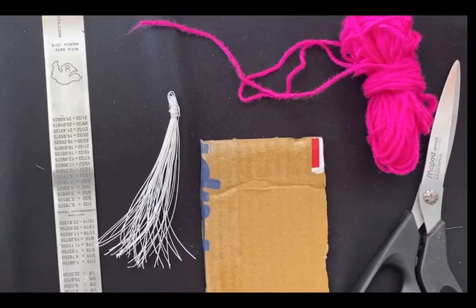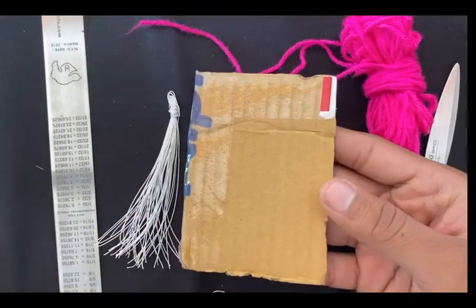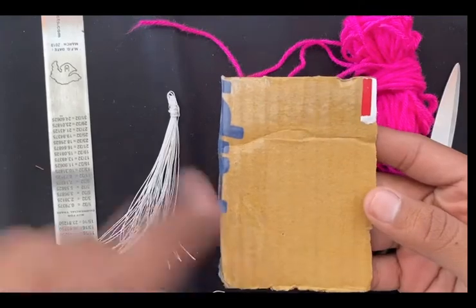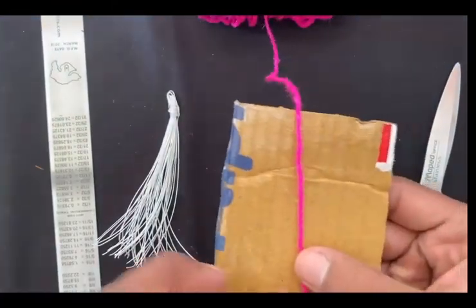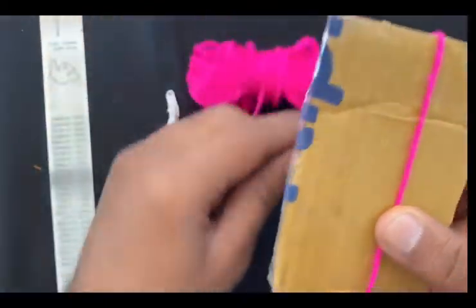Hi everyone, so today we'll learn how to make a tassel in a very easy way and in a very limited time. First, you have to take this cardboard approximately according to your length of your tassel — it is approximately three inches right now. Then you have to take your woolen thread or whatever thread you are using, and you have to keep your thread over here and start to roll it.